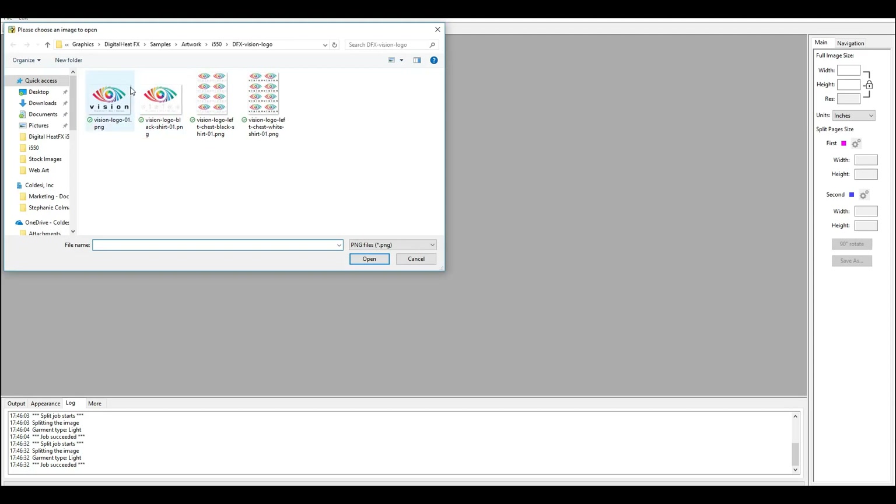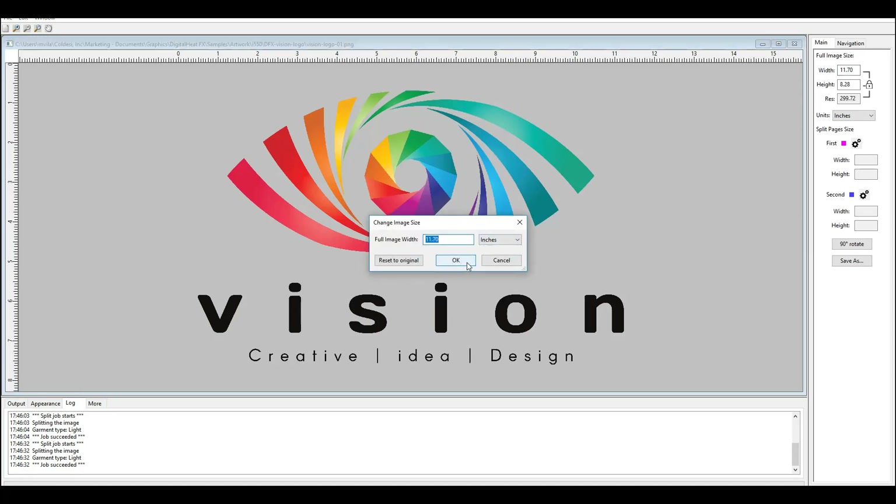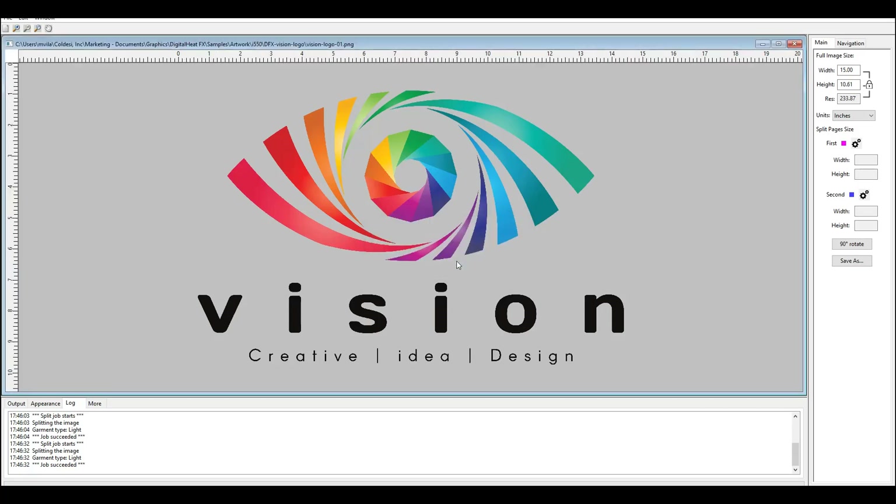I'm going to go ahead and open up my first graphic here — this is my Vision logo. We've got this Vision logo. Currently the logo is 11.7 by 8.28 inches, so it's pretty close to being able to print on an A4 sheet. But what if my customer wanted it to be a little bit larger? What if I had some 2XL shirts and wanted larger than about an 11–12 inch logo? So I could go ahead and click here and adjust the size. I'll set it to about 15 inches, so now it's 15 by 10 — a little bit large for A4.